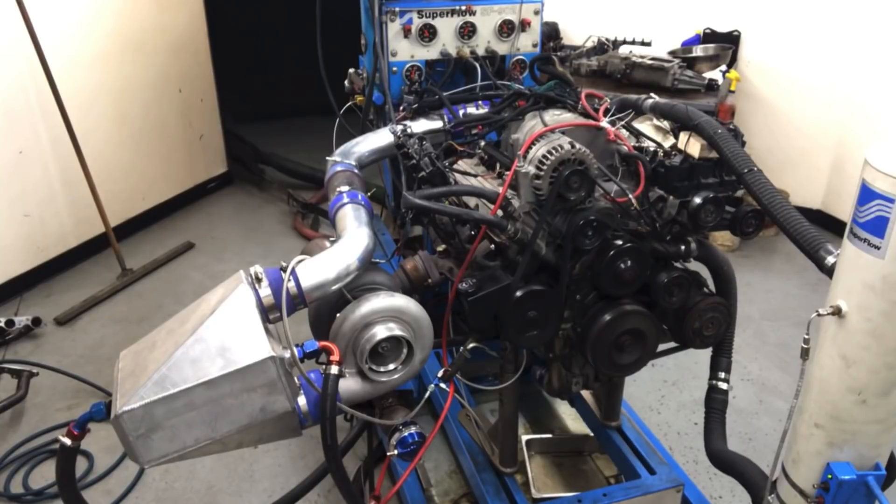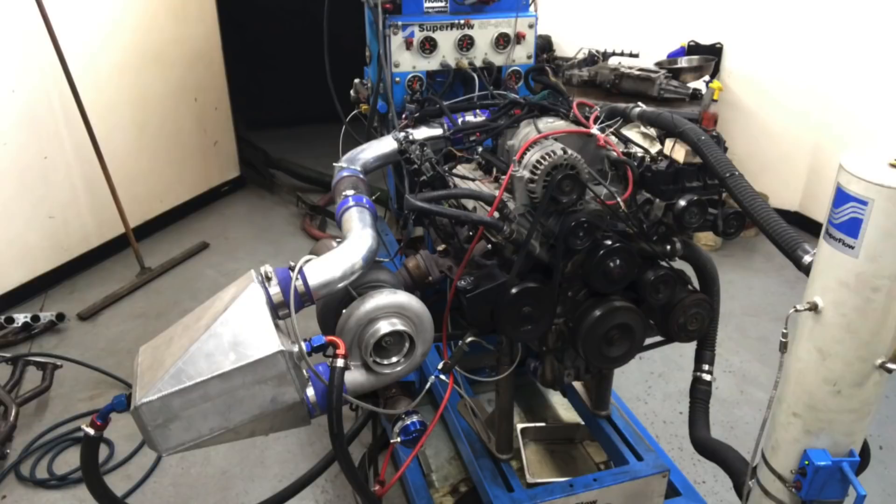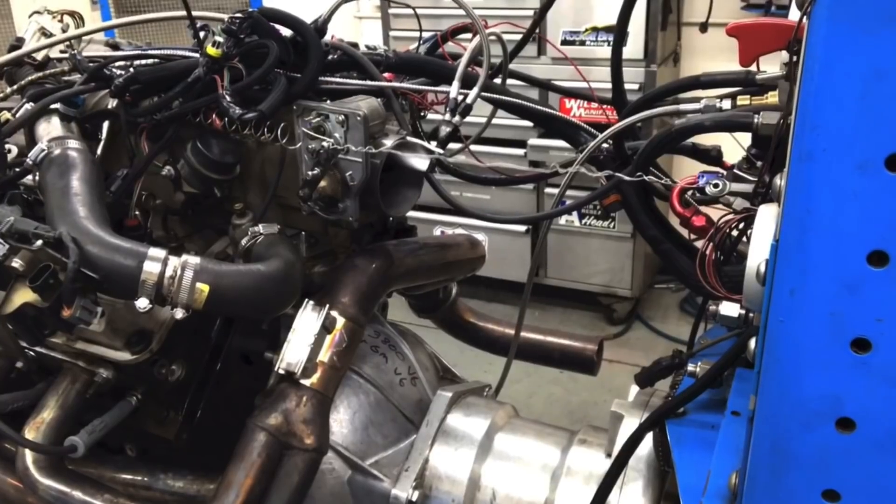Then we're going to crank up the turbo. I'm going to show you charge temperatures — there is so much data here. Then I'm going to compare the turbo combination to a compound turbo-blower setup that I ran previously that made lots of power, and also to a blower-nitrous combination that made even more power. Lots and lots of data — let's get going.